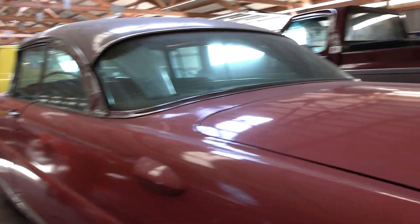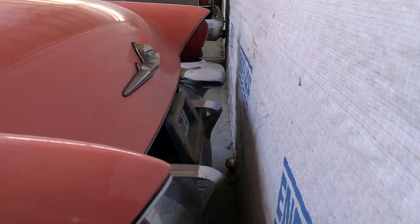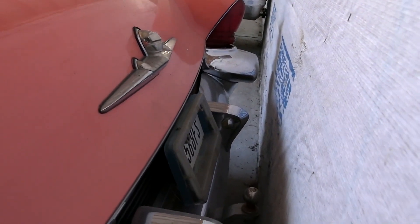You've got your Premier badges. Again, pretty aggressive styling to this car. Massive chrome bumper jutting out there. It's pretty tight against the wall so we'll just have to do the best we can here.